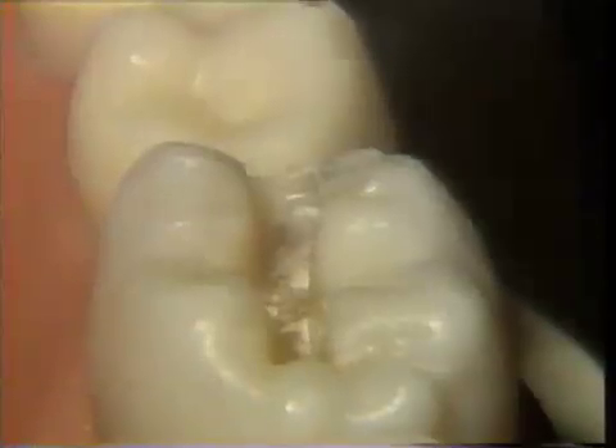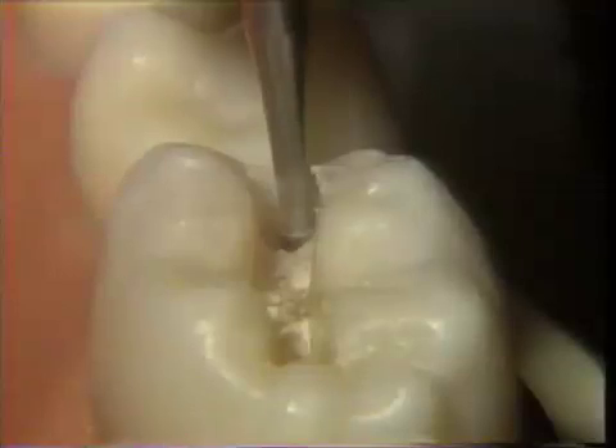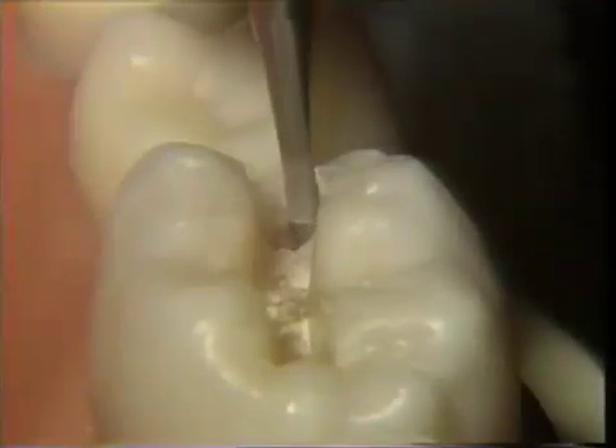After completing the buccal extension, the burr is placed back into the original depth of penetration, and the identical movements are carried out in a lingual direction until the desired extension is reached.